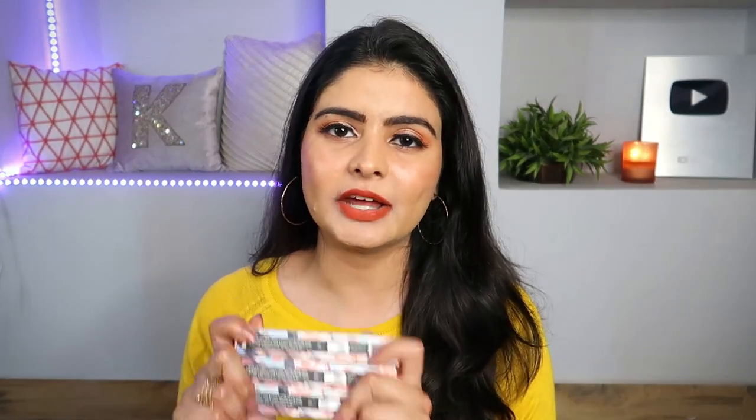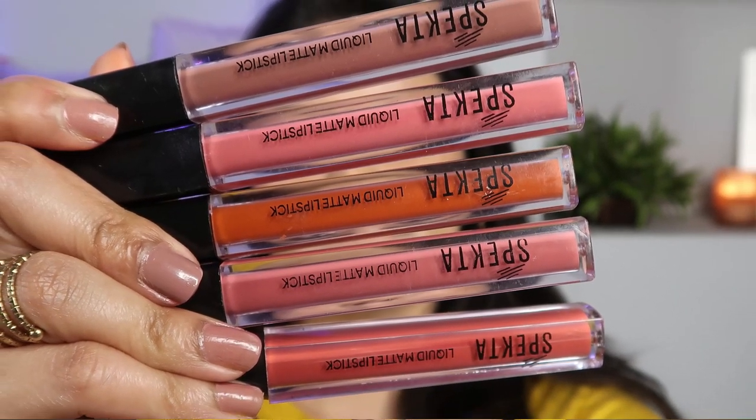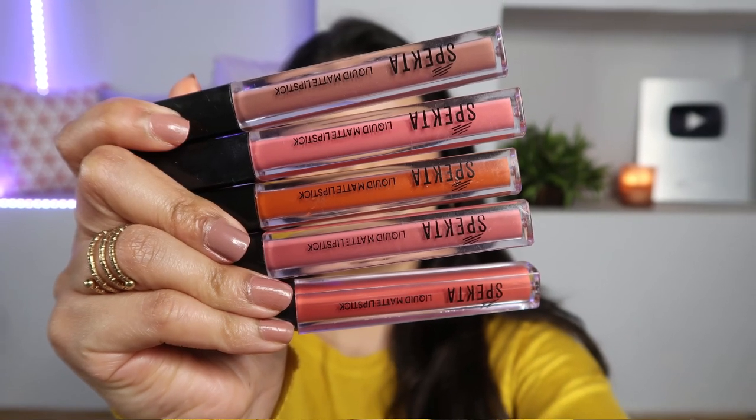The MRP is Rs. 699 for 6ml, but currently on the website there is a buy-one-get-one offer. Coming to the inner packaging, this is a classic doughfoot applicator, as is standard for liquid lipsticks. The tube is clear and transparent plastic, so you can easily see the shade. If you have 2-3 shades, you can easily recognize them at a glance, and the shade names are printed on them.